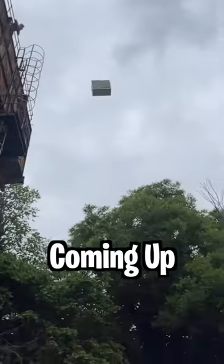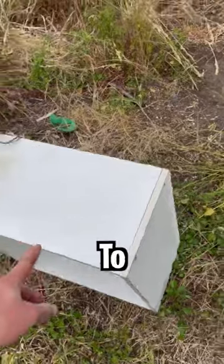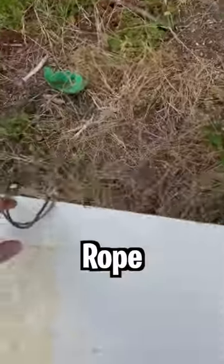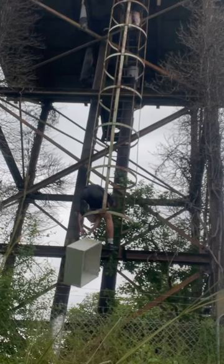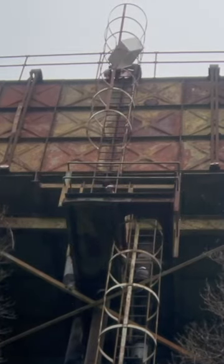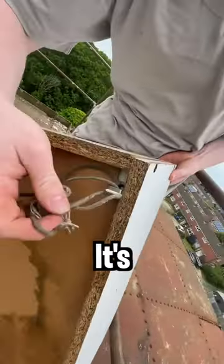This cabinet is going to be the hardest thing to take up the water tower — it's so annoying to carry. We've taken the rope from the dummy and threaded it through so it's easier to carry up.